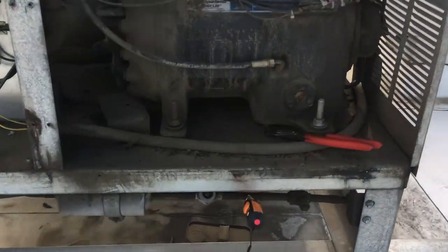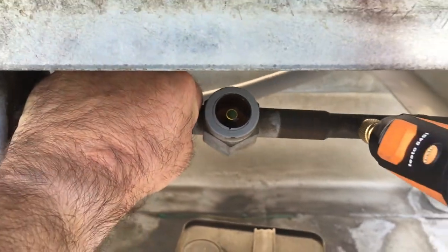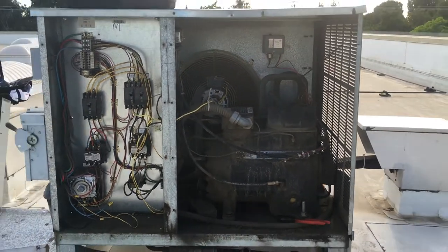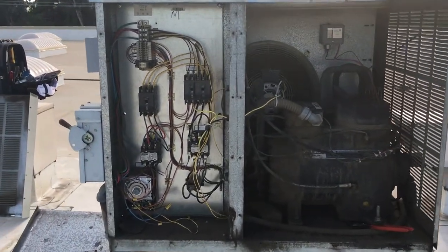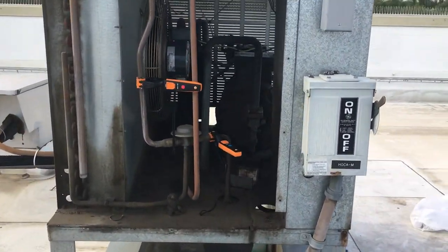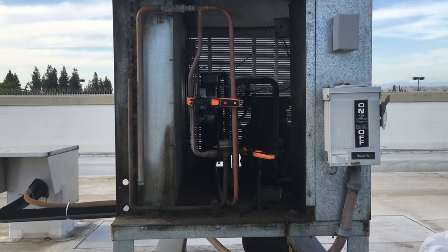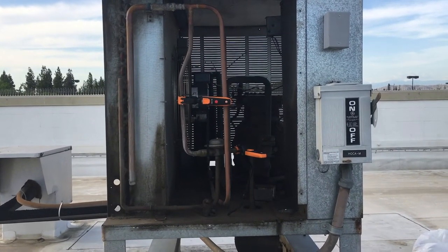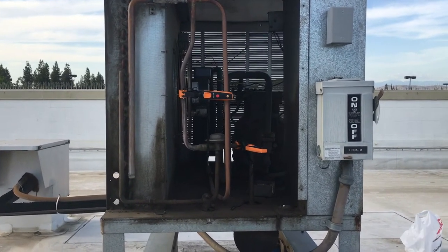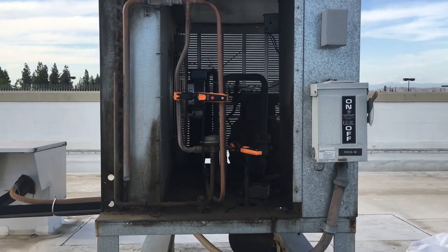If we look at the sight glass here, you can see that it is nice and clear. But if I touch this liquid line, it's pretty hot. So you might jump to the conclusion that the condenser coil is dirty. But when I took off the side panels to access my headmaster, I could feel just with my hands that the temperature coming off the discharge and the temperature going into the receiver were close to the same temperature. So I hooked up my temperature probes and snapped a picture to show you guys that it's really working like that.